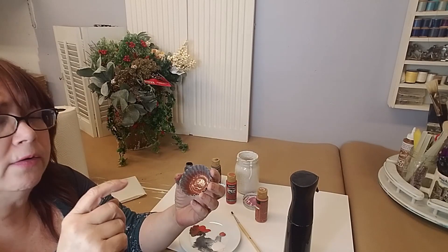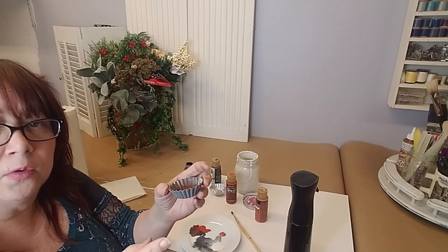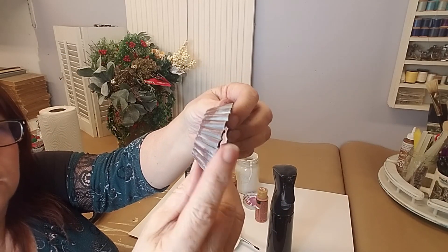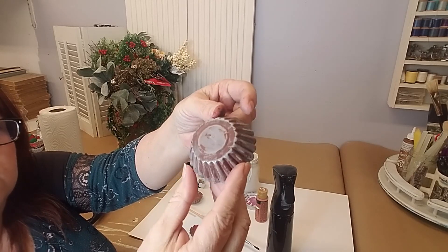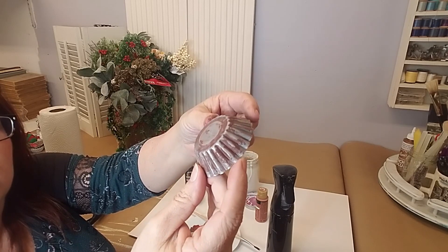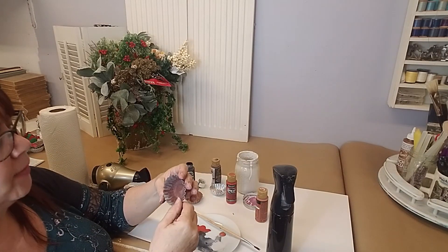We're going to do one more layer of paint — a little bit of the brighter color — and then we're going to be done there. I still need to do the bottom too. I did the back and it's not quite the way I wanted it — it looks a little too painted on. So I wiped it off a little bit, but you can see how forgiving it is. It's still going to work — I just need to rework it a little. Anytime you don't like it, you can just wipe it off.